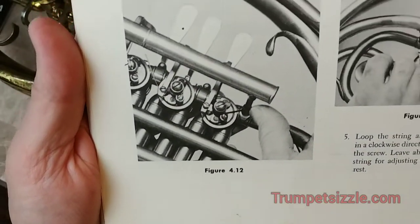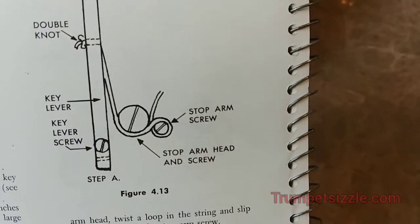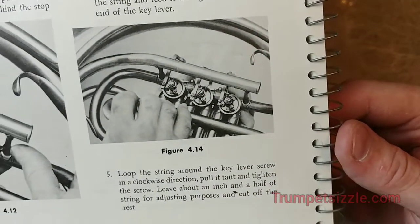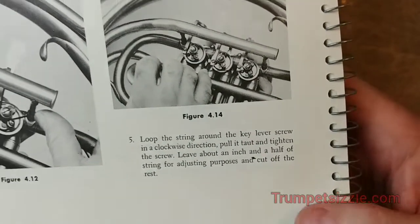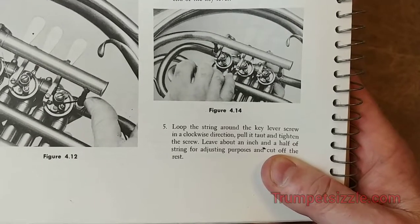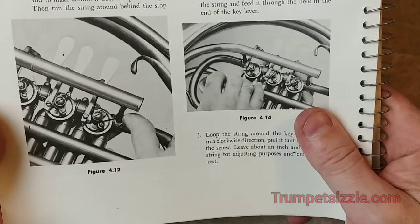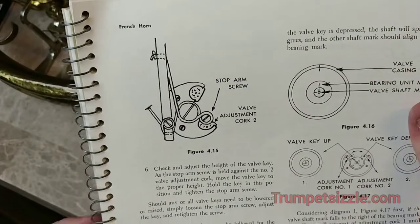What do you think about this tutorial? I bet some of you old pros are laughing because you've done this a million times. But for the rest of you who have never done this before — or mom and dad who have always just taken the horn to the band shop and paid $150 to have this done — you don't really need to do that anymore. If you rewind this video, go slow, pause it, and you have the string and the tools, I don't see why you can't do it yourself and put that $100 towards getting better on the horn.